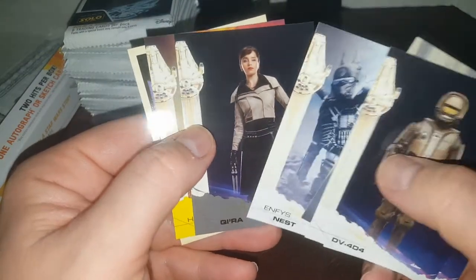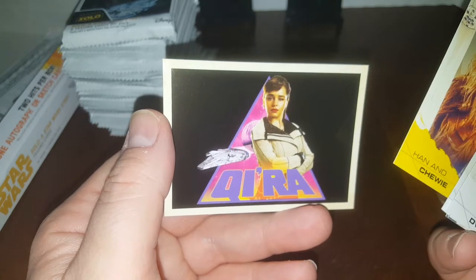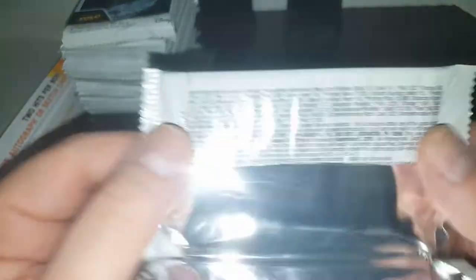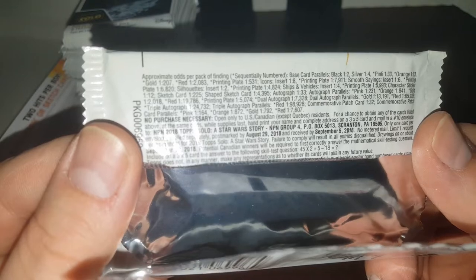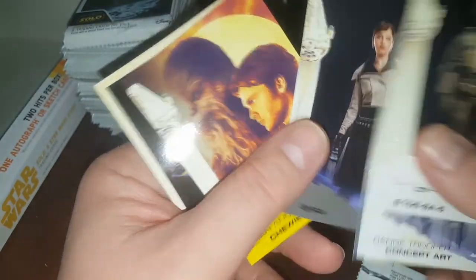I wonder if that's a parallel because it's black. Han Solo and Chewie. So I'll go through these right here — that looks like the girl from Game of Thrones, the one that plays Khaleesi. Let me look at the parallel colors: red, gold, orange, pink, silver. Hopefully we'll get some more of those cards and we'll be able to tell if they are parallels or what.